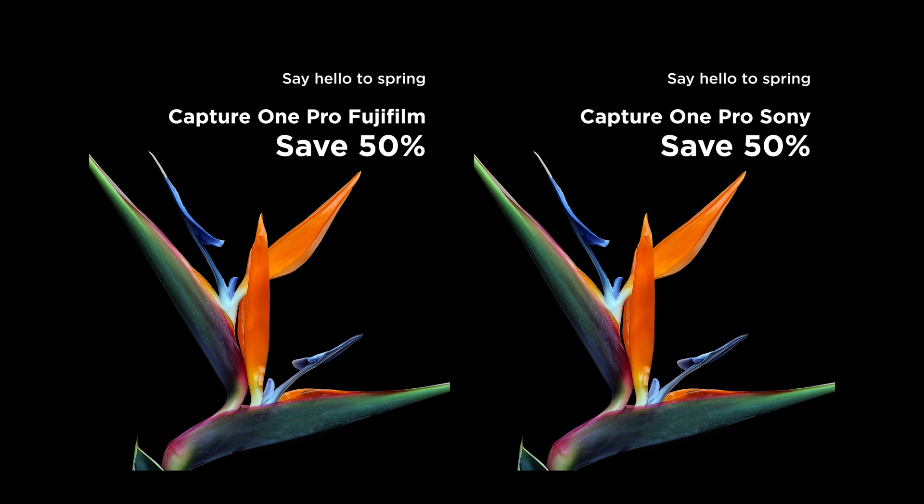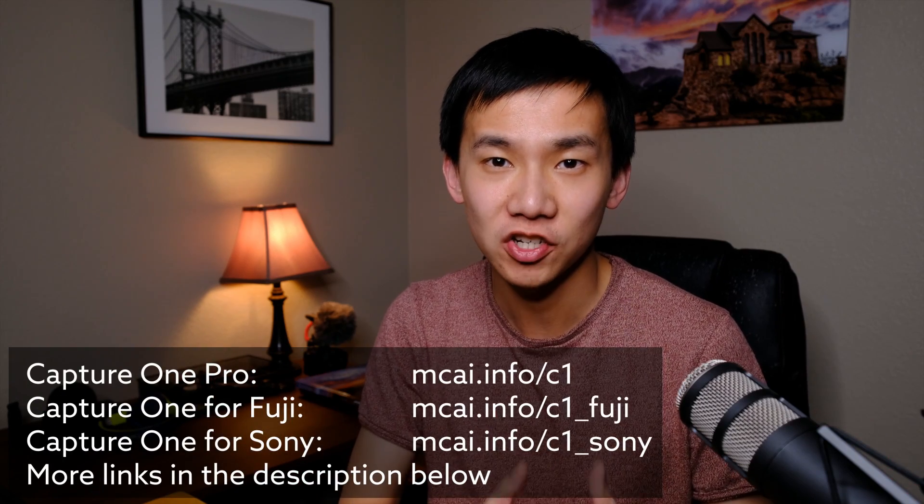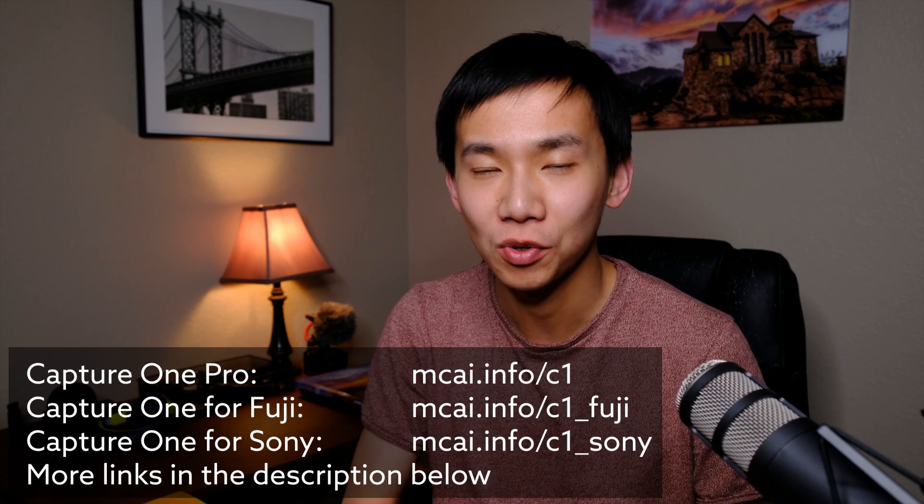Before we dive into the details, I want to mention that currently Capture One is doing a massive discount for Fuji users and Sony users. If you are interested in Capture One Pro for Fuji or Capture One Pro for Sony, you can get those licenses for 50% less. This promotion runs until March 31st, 2019. Check out the links at mcai.info/c1_Fuji and mcai.info/c1_Sony.